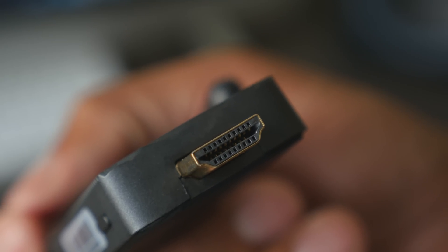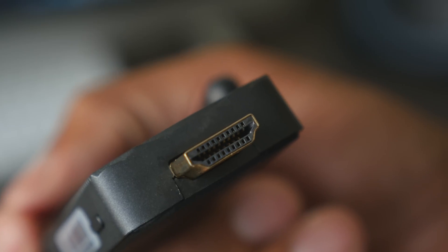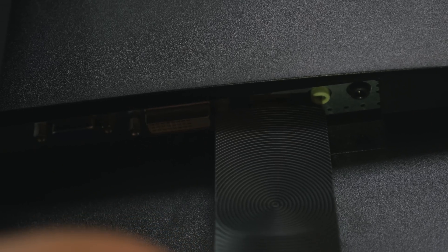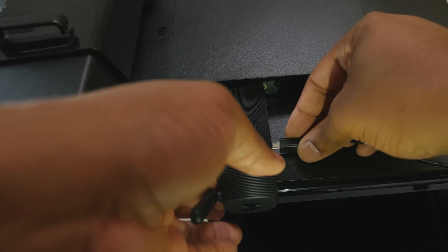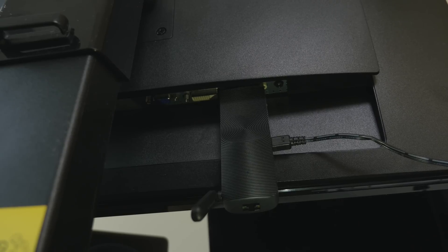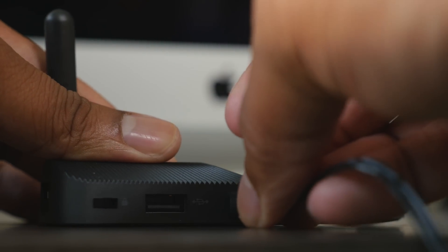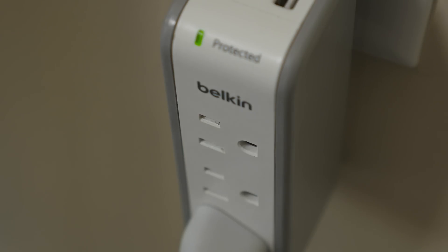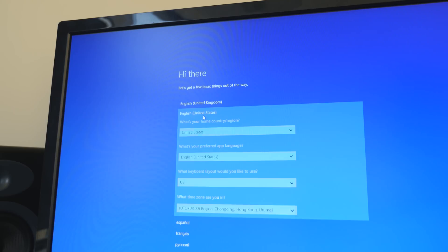When you're ready to use it, you just plug it into an available HDMI port on your TV or computer monitor. One thing to note: if your HDMI port is behind a lip or awkwardly placed, this thing can have a little trouble fitting because it doesn't bend at all — it's one solid piece. So it could really benefit from an HDMI extender so it can hang off a bit rather than plugging in straight.